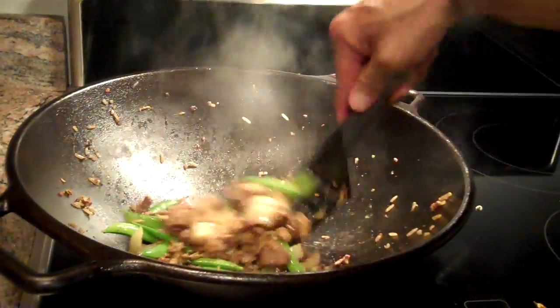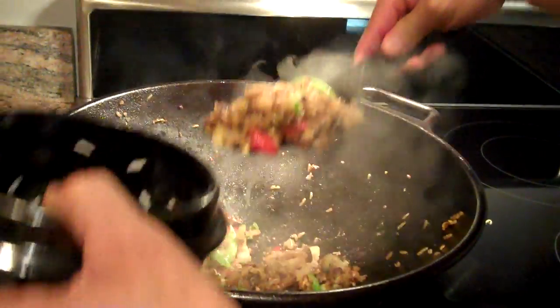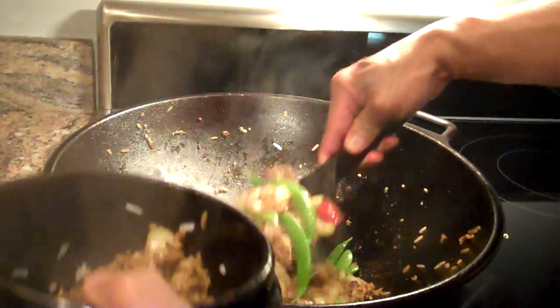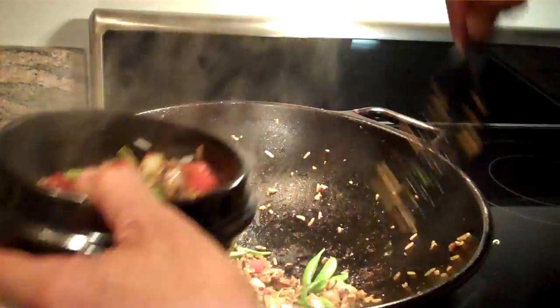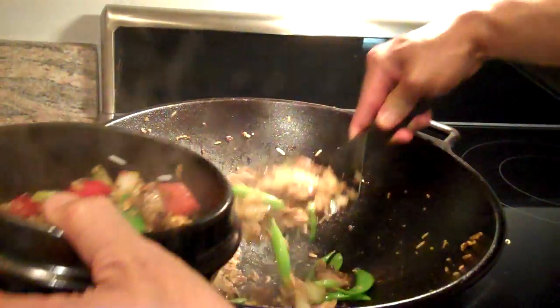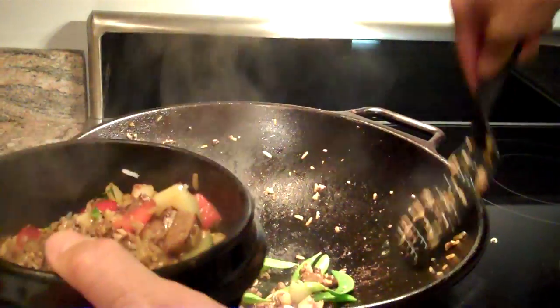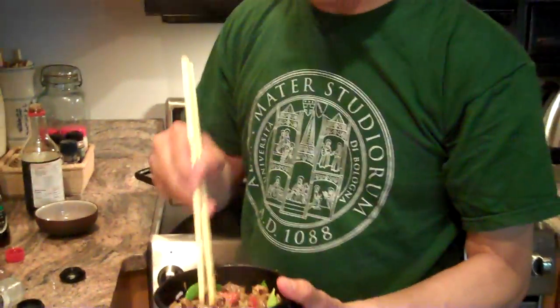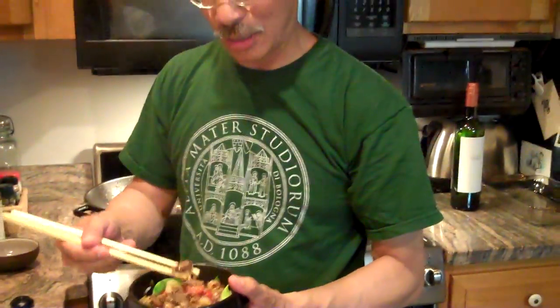And there, very quickly, there's leftover rice, vegetables, and some lamb — we have fried rice. Now, you can put in other ingredients that you happen to have. In a few minutes, I'll be putting in some shrimp. Mmm. Thanks for joining me, and we'll see you next time.